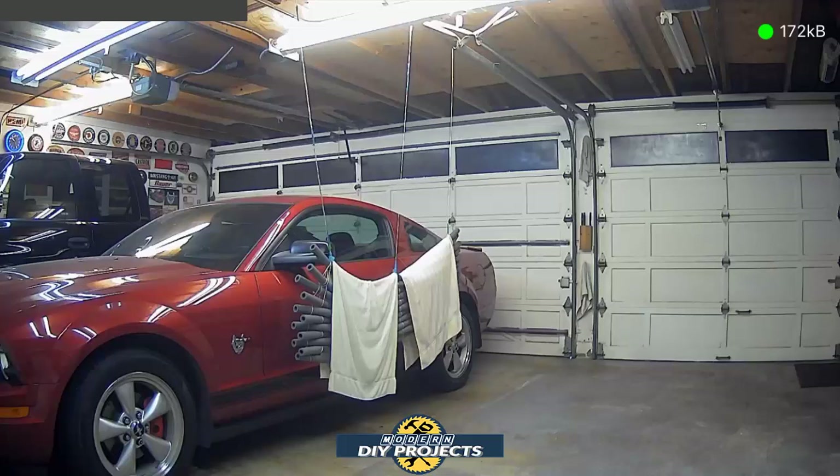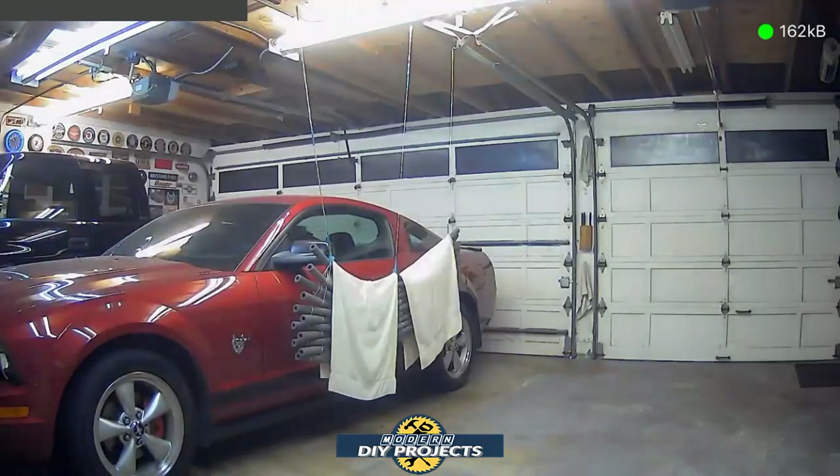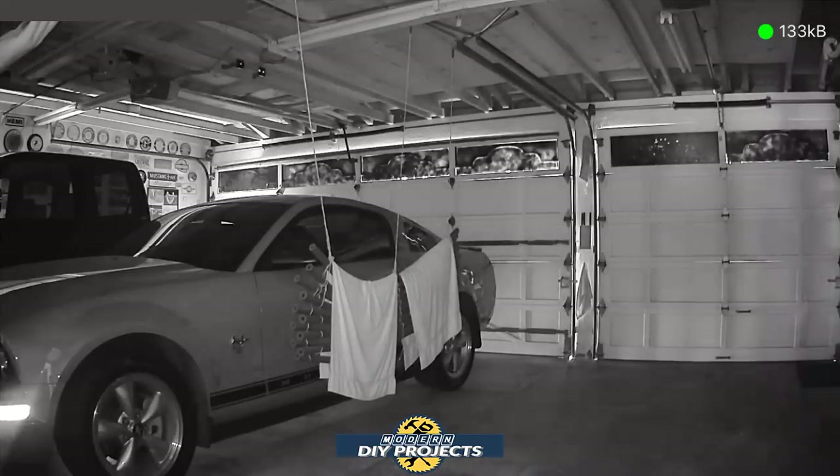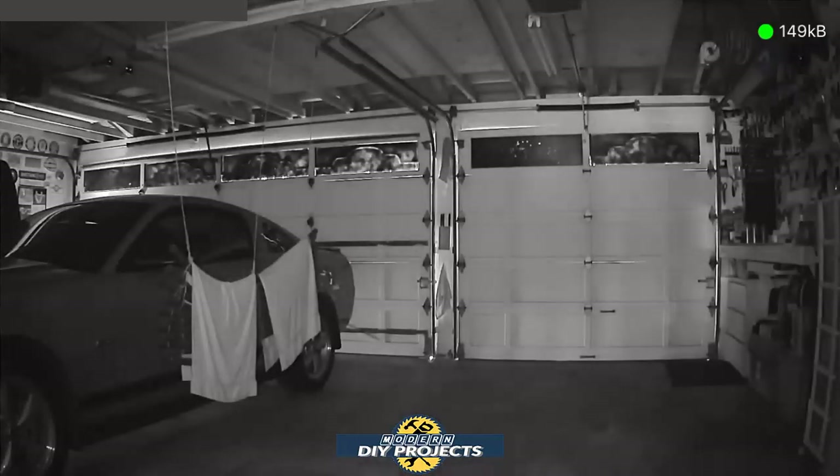I'm walking toward the shop right now — I wanted to see how this works from far away. There I am, I just walked in and I'm waving my hand in front of the camera. Now I'm controlling it through the phone. Let me turn off the lights and switch to night vision — there you go. The camera adjusts a little, but that's night vision with no lights in the shop at all. Very clear night vision, you can see everything nicely. You can still pan and zoom — you can see me right there. That's how easy it is to work the camera.